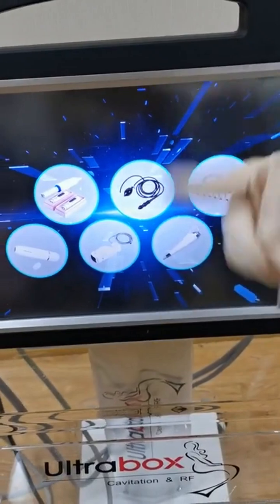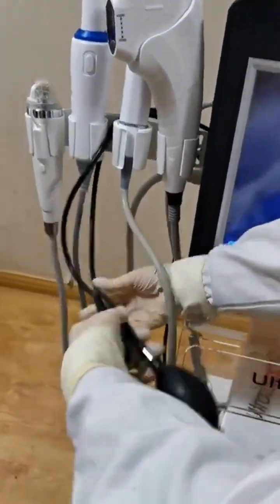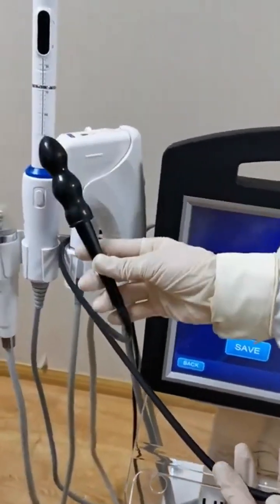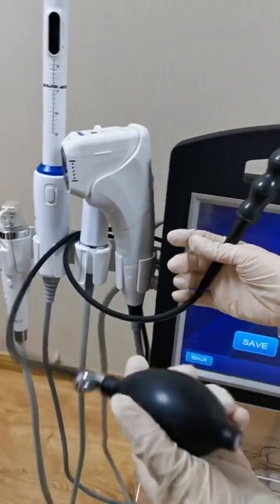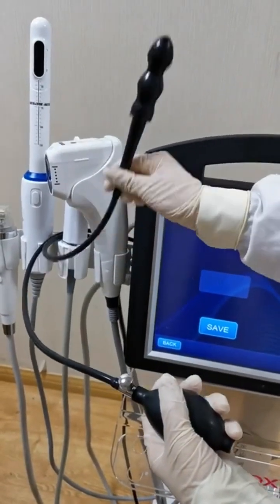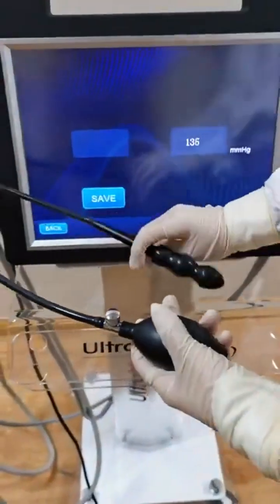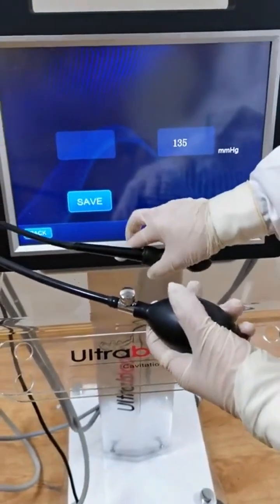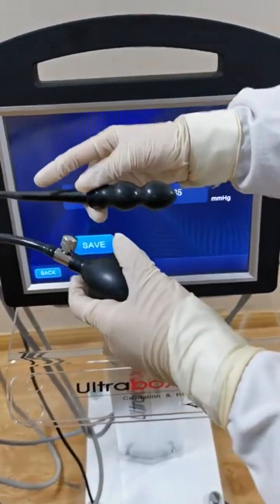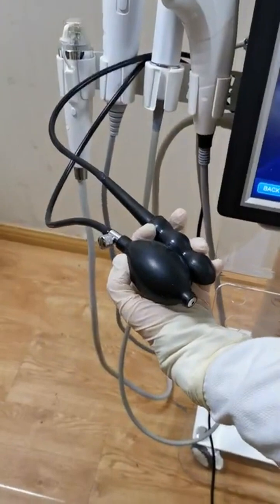This one is the vaginal treatment detector. Insert this side into the vagina and press here to test the elasticity of the vagina. When you test, it will show the pressure number. You do the test before the treatment and again after the treatment, so you can show the difference to your patients. This is the vaginal detector.